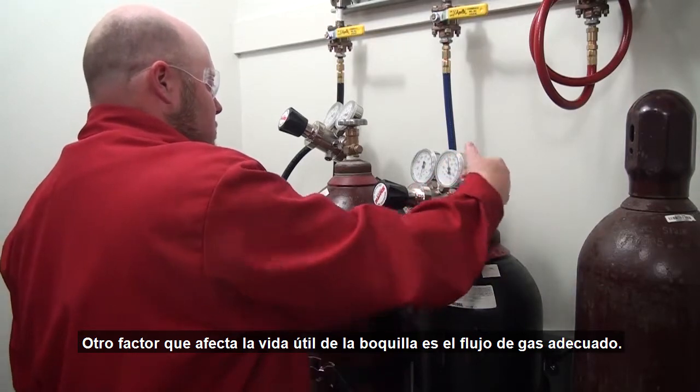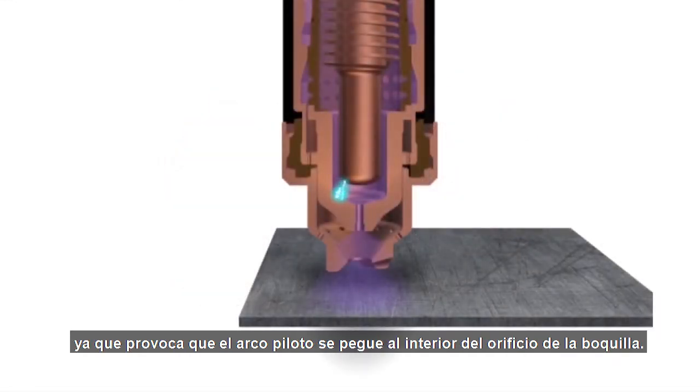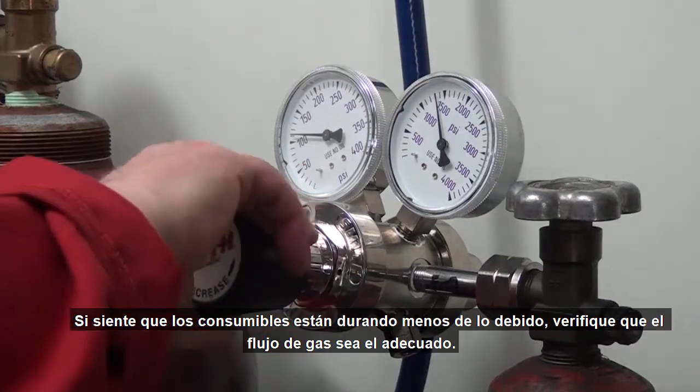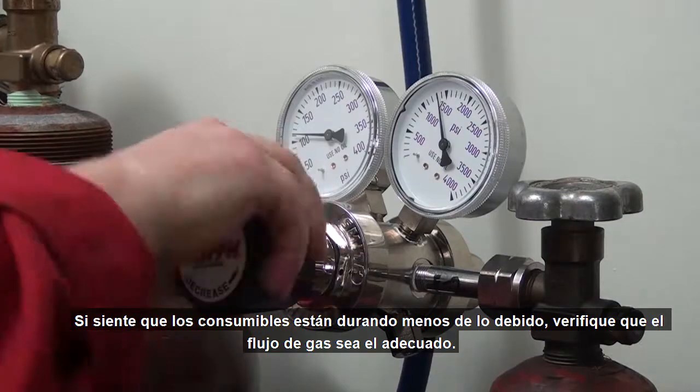Another factor that impacts nozzle life is proper gas flow. Low flow rates can lead to catastrophic, almost immediate nozzle destruction by causing the pilot arc to attach to the inside of the nozzle orifice. Check to make sure that you have proper gas flow if you feel that you are experiencing premature consumable life.